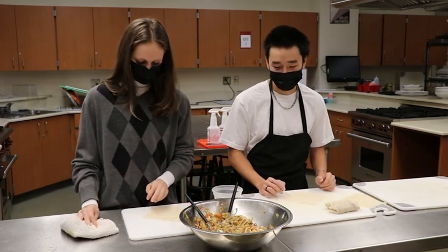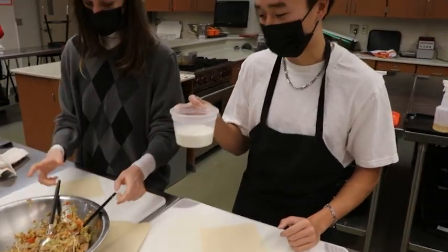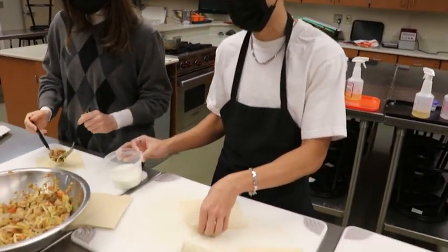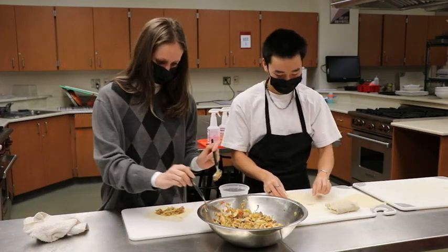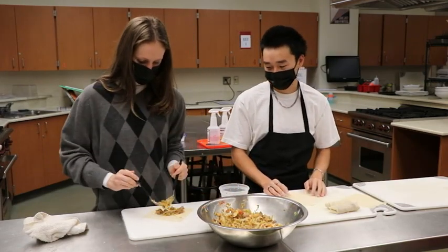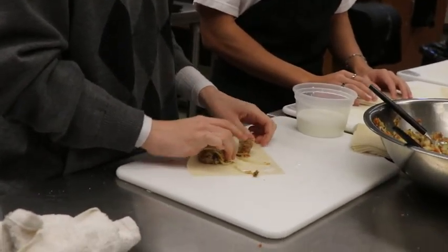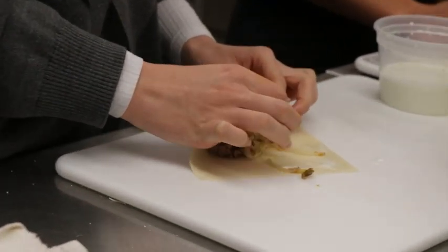All right, hey guys. So after we've mixed everything up, we're going to have a mixture of pork starch and water here. And then we're just going to put it on the top corner of these rolls right here to just seal it up. We're just going to add a little bit of the mixture onto the wrap. And then we're going to do this boiling method to put it all together for the frying later.